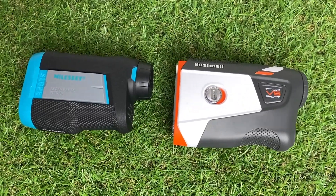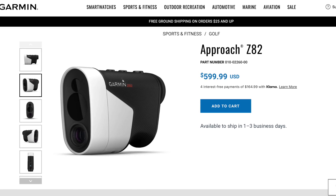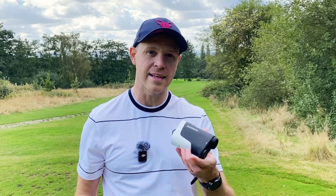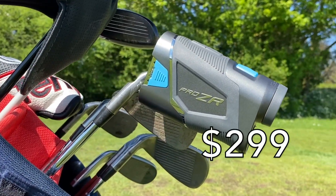There are cheaper rangefinders that you can buy with some or many of these features, and you can also spend more to get additional features these are all lacking. Both the Bushnell Tour V6 Shift and the Garmin Approach Z30 retail for $399, whereas the Pro ZR from ShotScope retails for just $299.